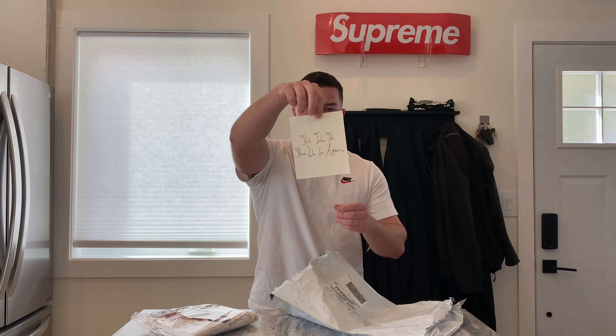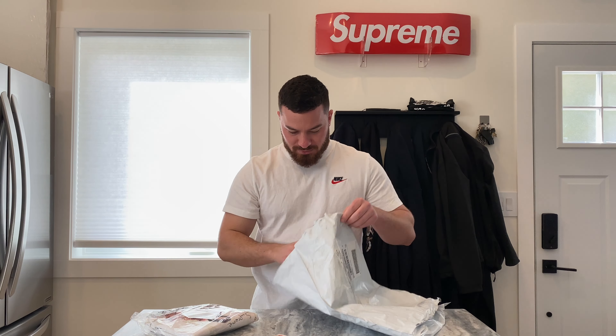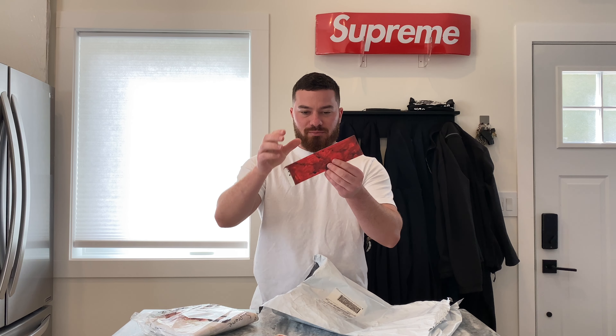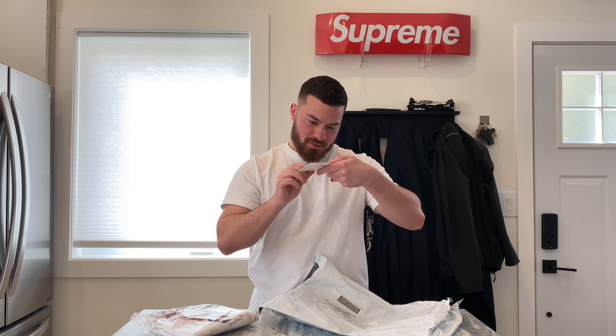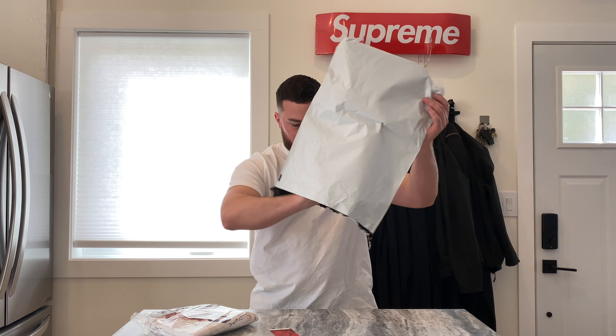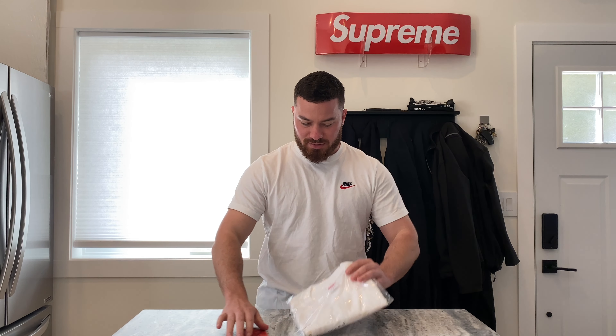Right off the bat we got the Little Kim sticker on the back — it says 'hot damn ho here we go again.' And then we got the blood box logo. I can't remember what the artist was for this, but that looks sick — the Supreme blood splatter.